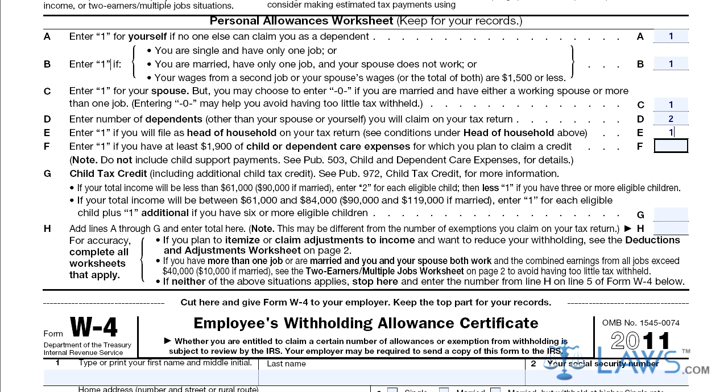Step 5: Write 1 on line E if filing as the head of your household. Step 6: Write 1 if you are planning to claim an exemption on $1,900 or more in child or dependent expenses.